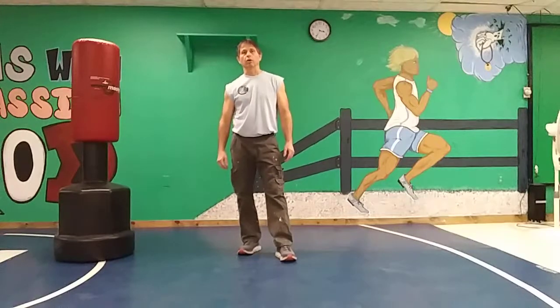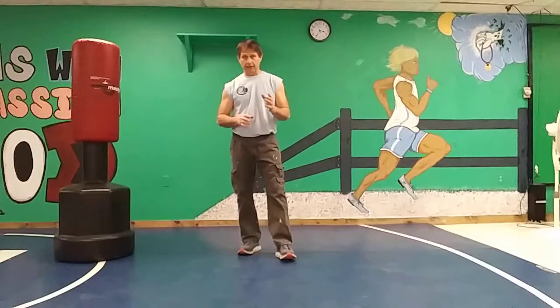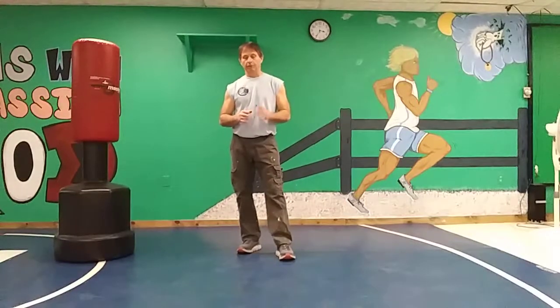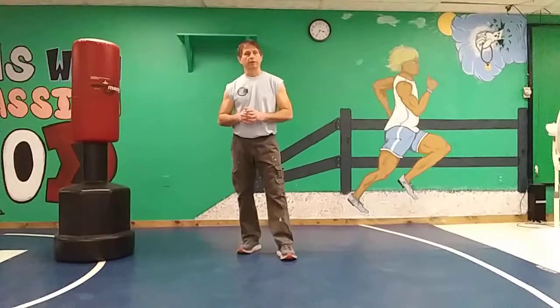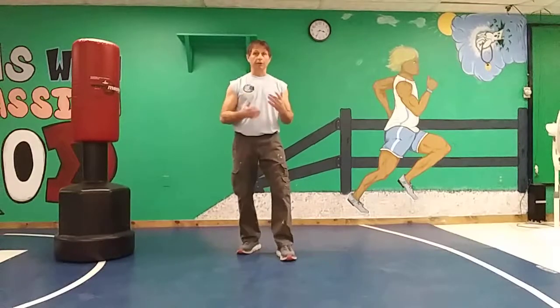Hi, this is Glenn Keglerice. Welcome to Quick Hits. This is lesson nine. Today what we're going to be going over is what we call cover blocks. I found these are the quickest and probably the most efficient type of blocks you can do when people are coming at you with single punches or a flurry of punches.